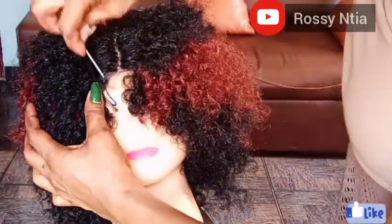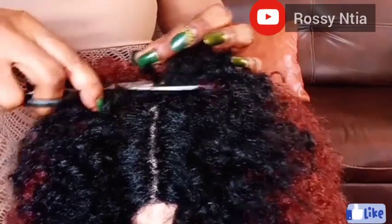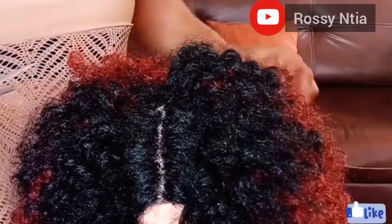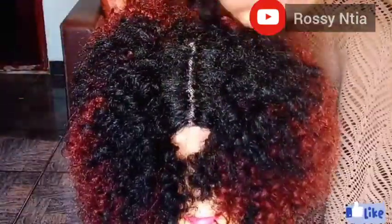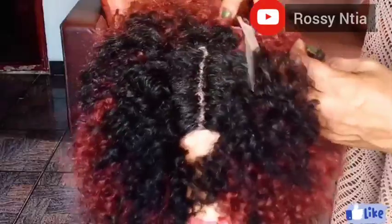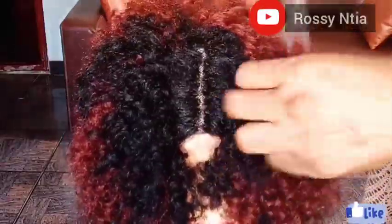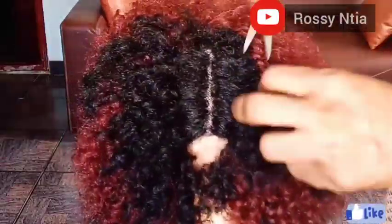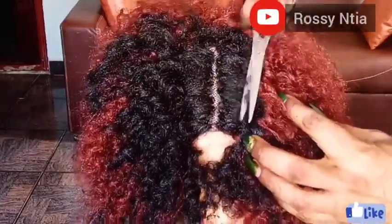The next step is cutting the black surplus hair out. Only cut it from where we stitched the hair — make sure you don't go below the stitches, otherwise your hair will get loose. We don't need the surplus part of the black hair for the style we need to achieve, so we cut that off. Cut off all the black surplus on both sides of the hair.